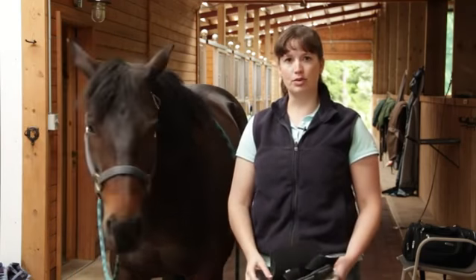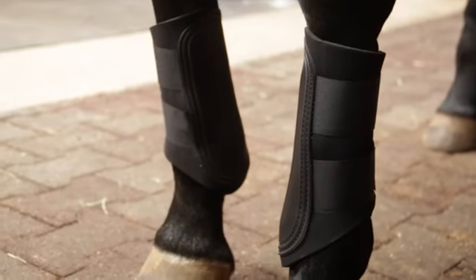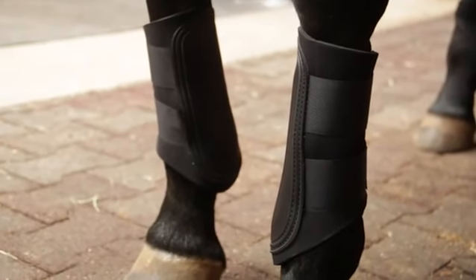A tendon boot covers the tendon of the horse, which covers more of the leg, and is usually used on the front legs of the horse. There are a couple of different varieties.